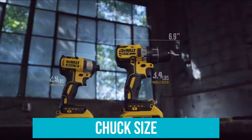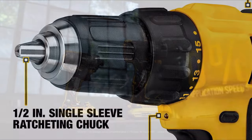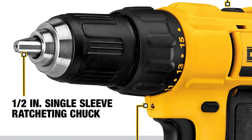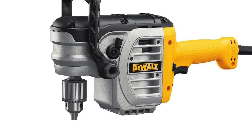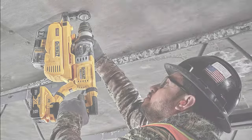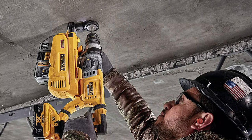Chuck Size: The chuck on any drill is the clamp that holds the drill bit or driver in place while you work. Most homeowners should probably get a 3/8-inch chuck, which provides plenty of power and is the easiest to find bits for. Larger chucks, such as the half-inch chuck on the DeWalt DWD450, accommodate larger bits and are better suited for contractors who need more power for heavy-duty jobs.